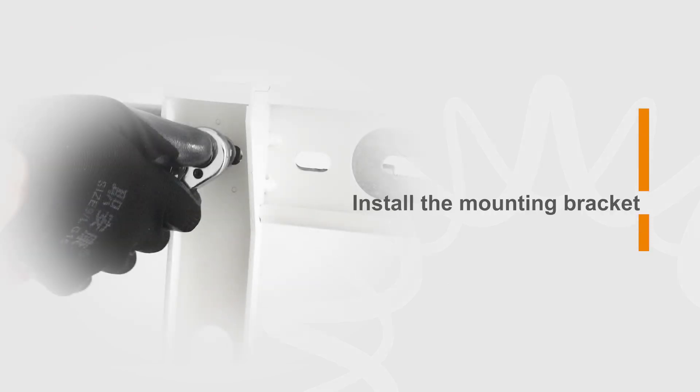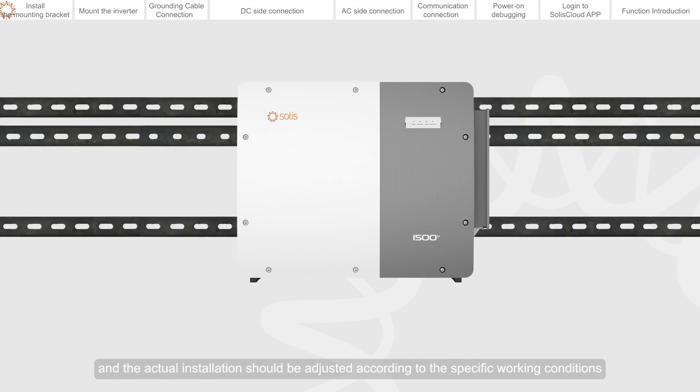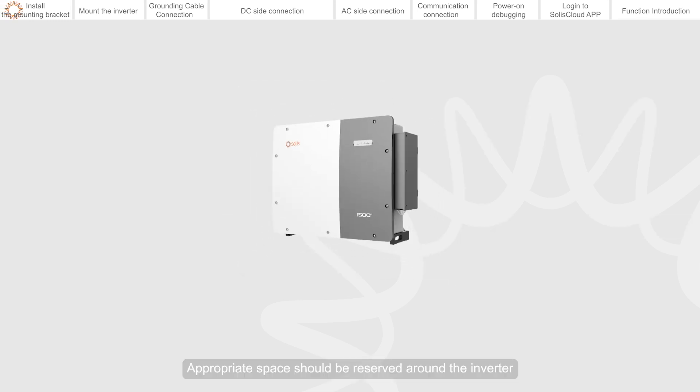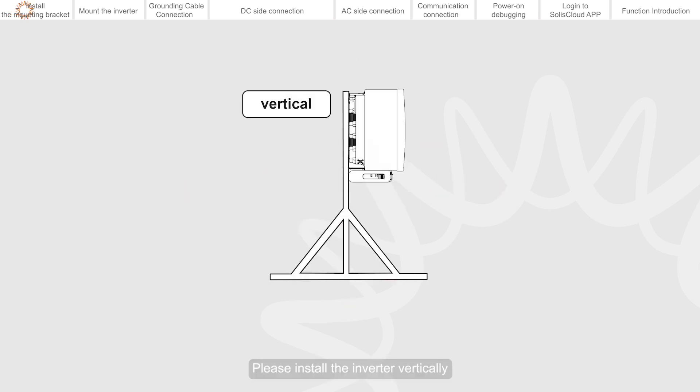Install the mounting bracket. This video demonstrates the bracket installation method, and the actual installation should be adjusted according to the specific working conditions. Appropriate space should be reserved around the inverter.